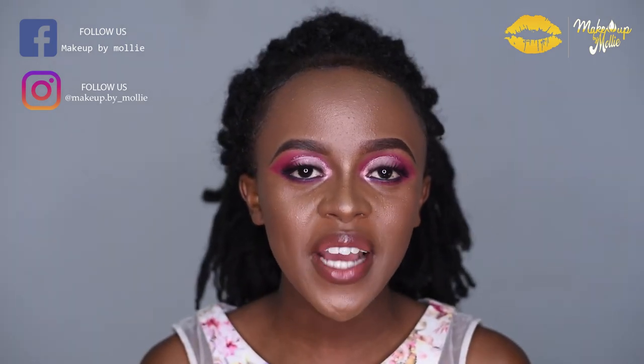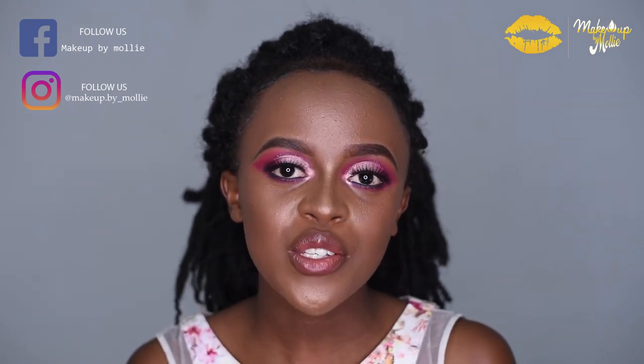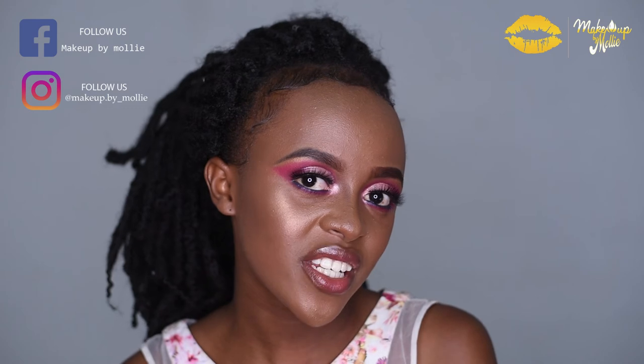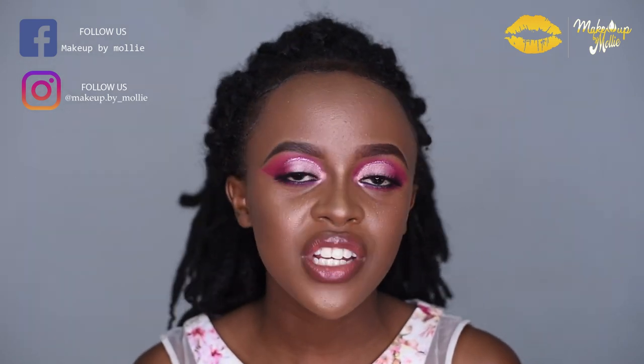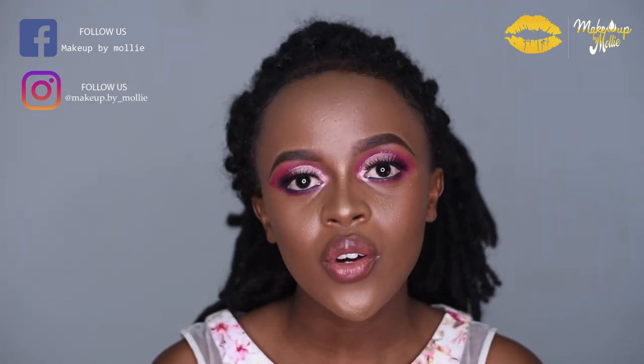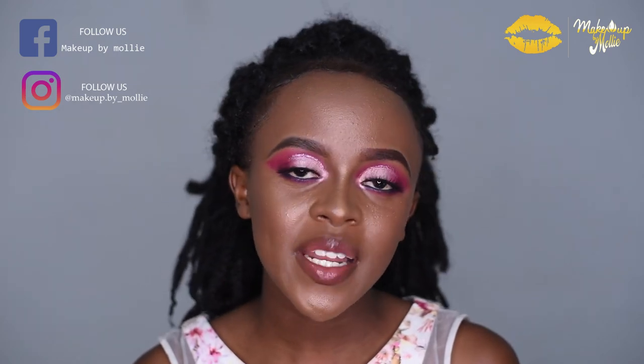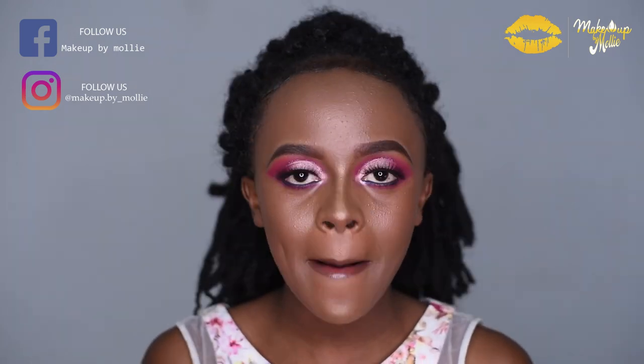And this is the final look! I hope you guys enjoyed today's video and learned something. Make sure you subscribe, share with your friends, and leave me a comment below. Follow me on Instagram and Facebook at Molishiko. Remember to always keep dreaming, keep believing, and always stay winning. See you next week, bye bye!